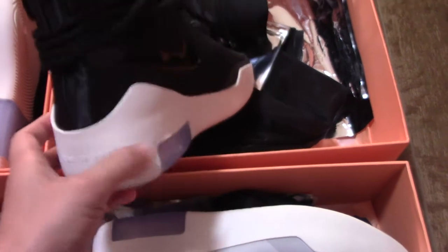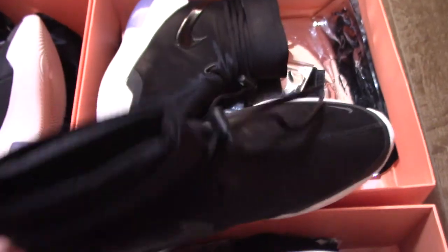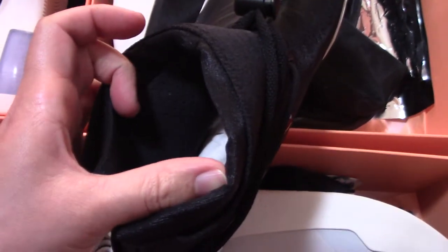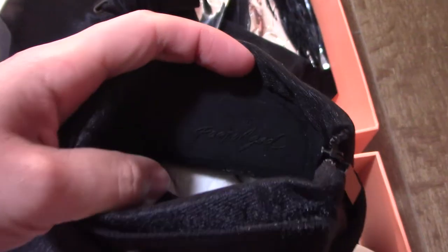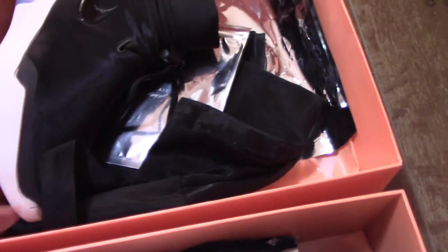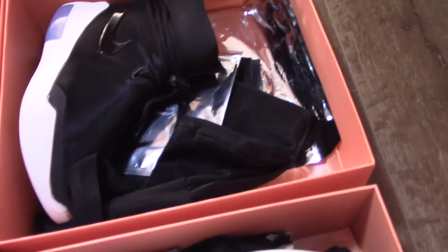For the midsole, it's also white — so it's the same. Just a quick look inside: it's black suede interior, and also plain-printed Air Fear of God. Also comes with extra shoe lace, lace lock, black bag, plastic bag, and tissue paper.